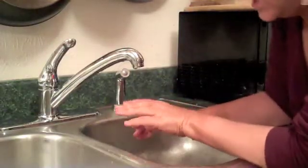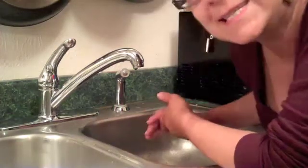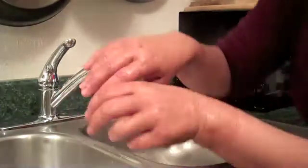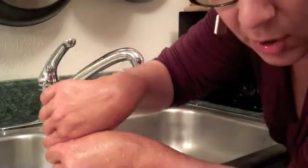So here's what we've got. With the warm water, it does do it a little bit better. You can see, maybe, that there is actually less cinnamon on me.